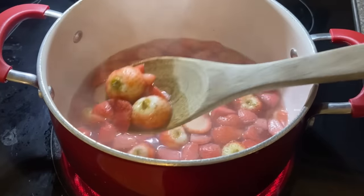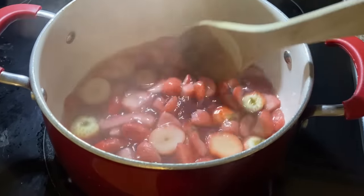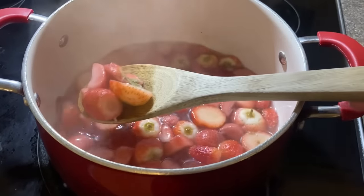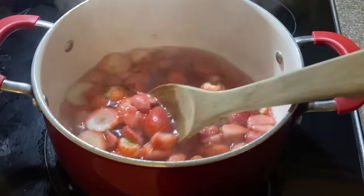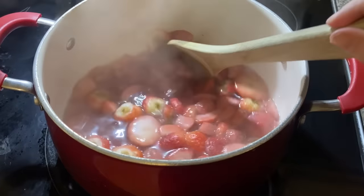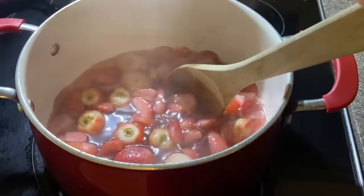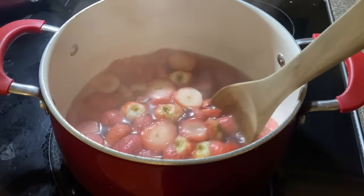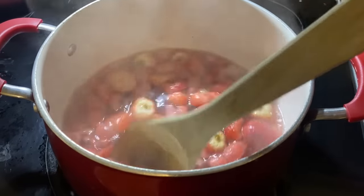So this is simmering. As you can see, the strawberries are starting to turn white. You want to simmer this until the strawberries are all white — it gets all the flavor and coloring out of the strawberries — and then you just basically strain the strawberries off, and that's it. I will leave a little bit of the strawberries in just to keep some texture to the popsicles, and then I'll let this cool down before I put it in the molds.